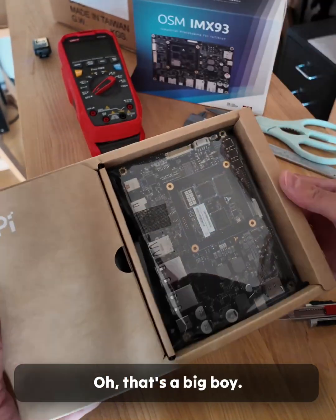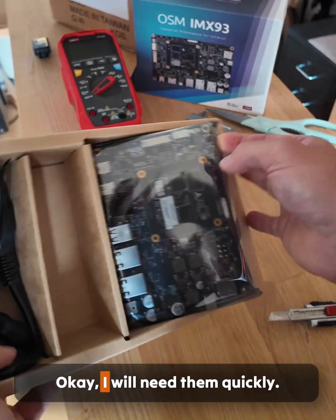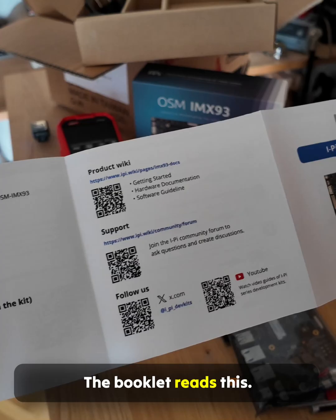Oh, that's a big boy. What else is here? A power adapter and cables — I will need them quickly. The booklet reads this.